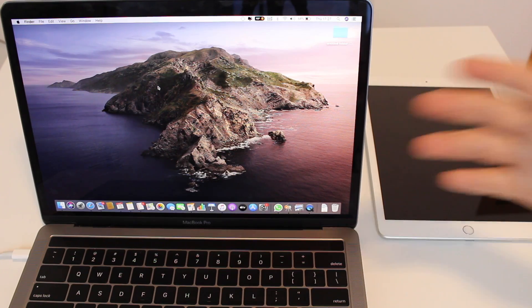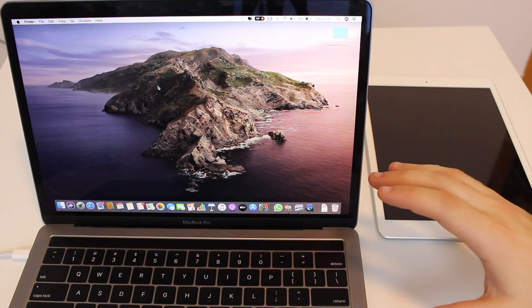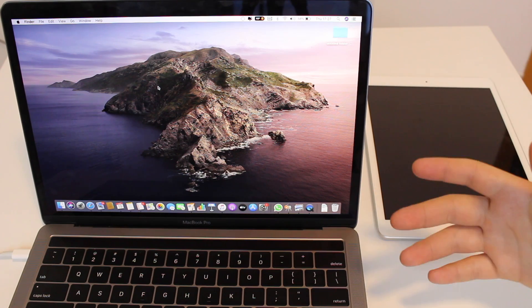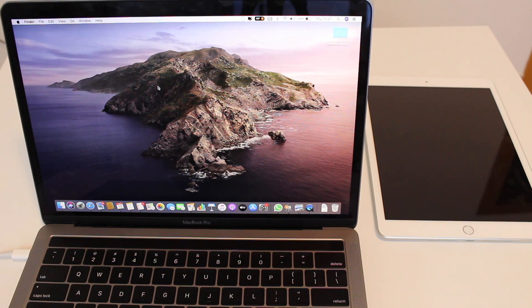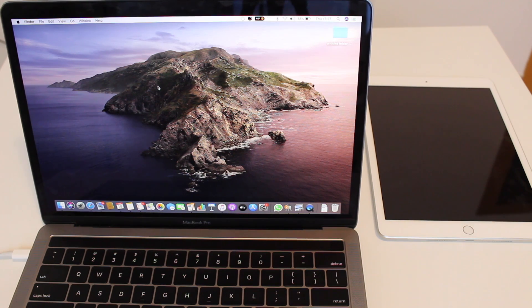This video will show you how to remove the passcode and gain access to your iPad again. We will need a computer for this process, but it doesn't need to be a Mac — a Windows PC works as well. The only difference is that if you have a Windows PC, you will need to download iTunes. If you don't already have it, I'll have a link in the description. It's 100% free and made by Apple.